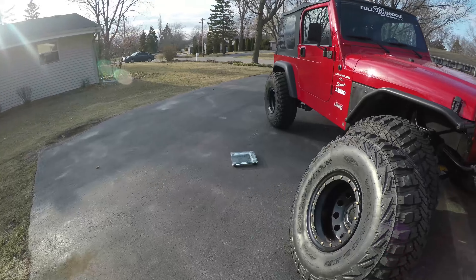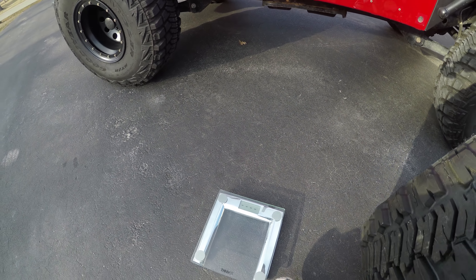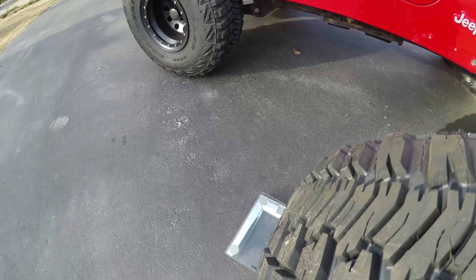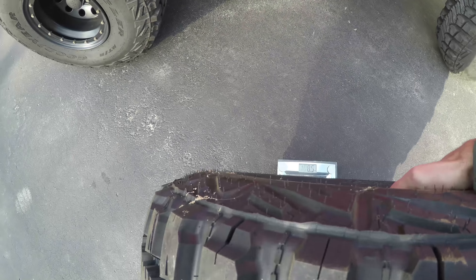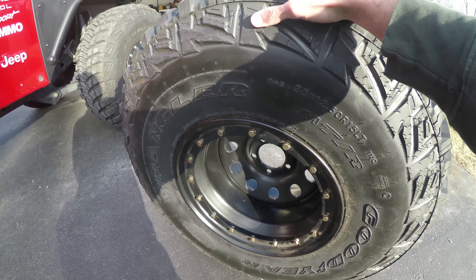Alright, this one's going to be the hard one - hopefully it doesn't break the scale, it's glass. Let's see if I can lift this up one-handed. It looks like 103 pounds. These are steel wheels too, so that also contributes to the weight.